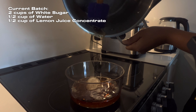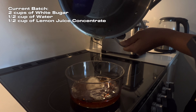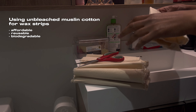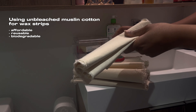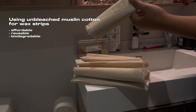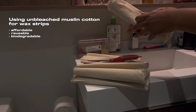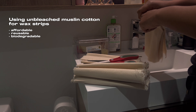When it comes to the waxing part, I prefer to use wax strips. The fabric I'm using is unbleached muslin cotton, which I got from a fabric store here in Toronto a couple years ago. It was super cheap and I still have a whole bunch left over. You can also reuse them by either washing them or soaking them in water. I make the wax strips by folding over the fabric until I get the desired width, then I cut slits at each corner so I can pull the fabric through rather than having to cut it strip by strip.